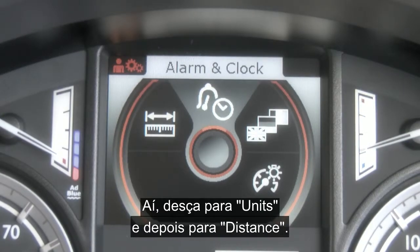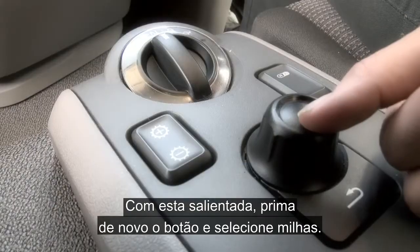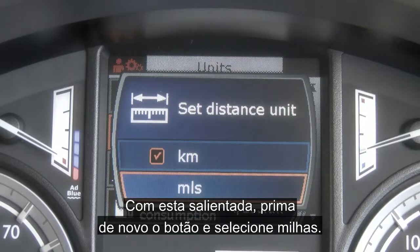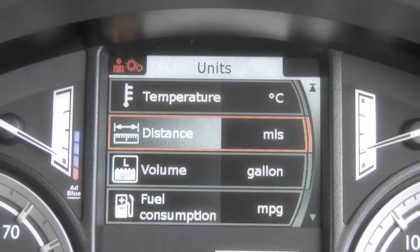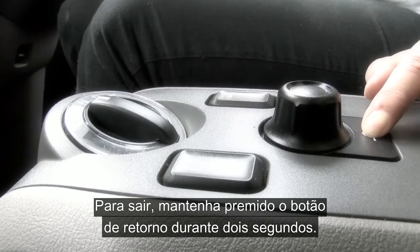Once in settings, scroll down to units and then scroll down to distance. With this highlighted, press the button again and select miles. Once done and to exit fully, press and hold the return button for the count of two.